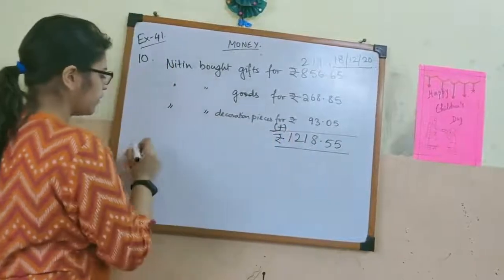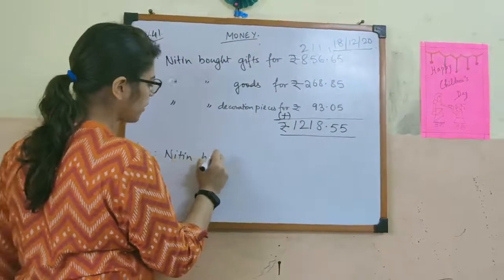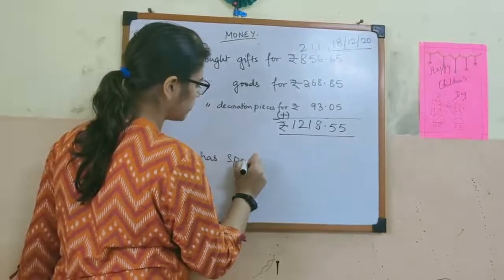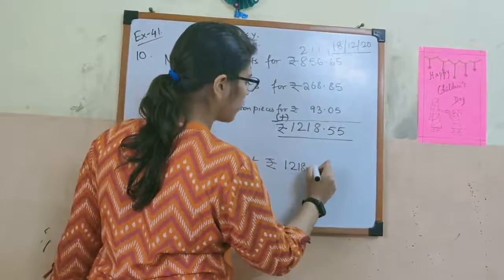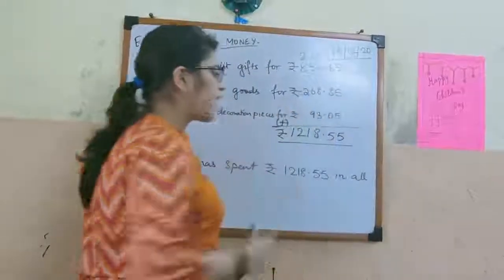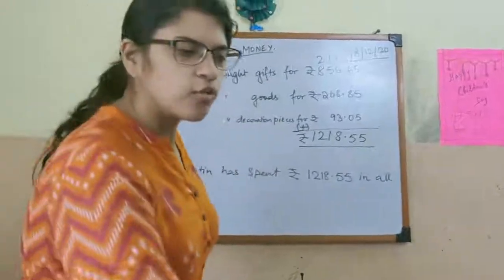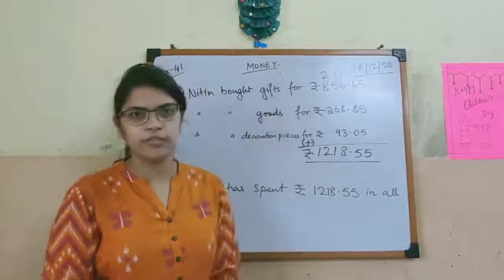Let us write the rupees sign here. So our answer will be: Nitin has spent rupees 1218.55 in all. That is all for today, students. Do all the sums from Exercise 41 up to sum number 10. Thank you.